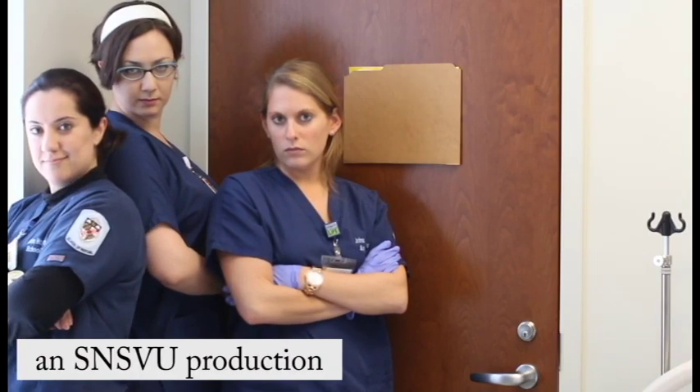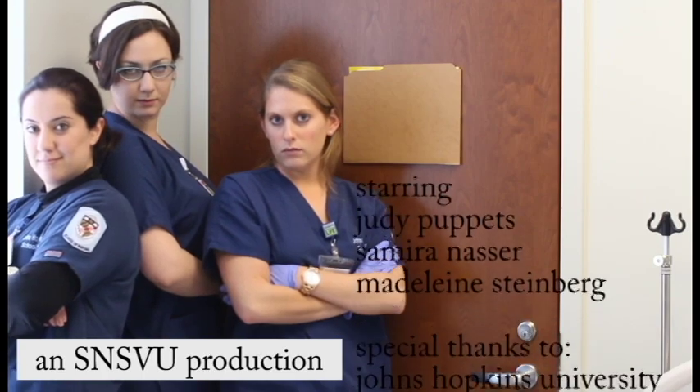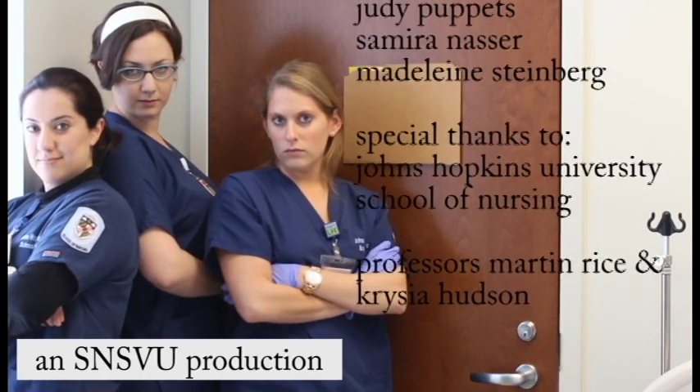Now you know the ins and outs of CDUs. Post comments or requests for the next SNSVU investigation.